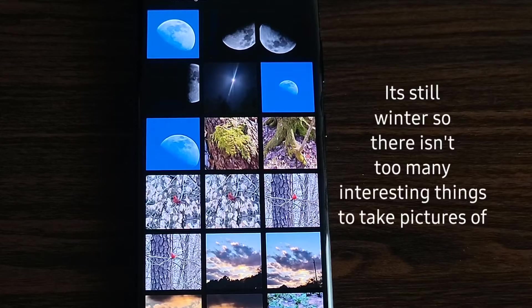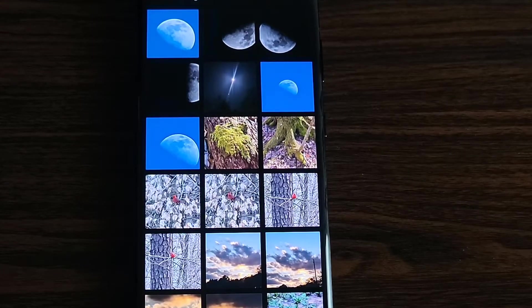Maybe these weren't the best pictures I could show you, but hopefully they do give you some idea of what this camera is capable of.